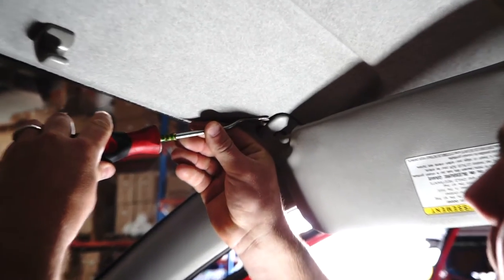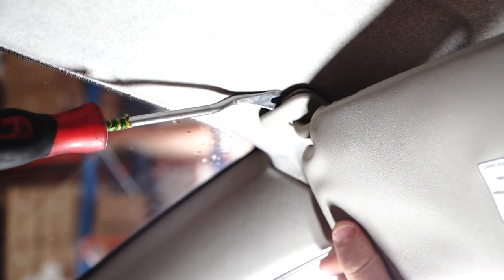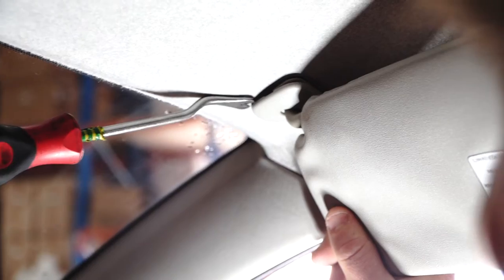So what you do is pull it at each corner, nice and gently, because if you're too rough you'll actually snap it and then you're in trouble. However, you'll be putting a new one in anyway so it doesn't matter. I just have to be pretty gentle so I don't break this one — see how it pops around the edges.